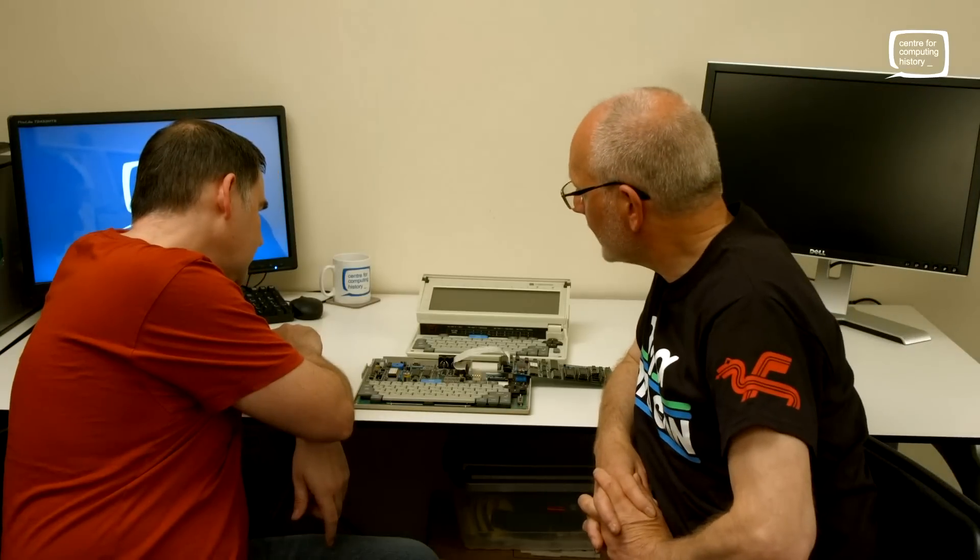Obviously we've got the keyboard at the front. We have an interesting little chip here with a piggyback EEPROM on it — that looks like the 6305, which is basically an I/O processor. So that would handle the I/O side of things. And then the Z80 is probably over here on the other board.